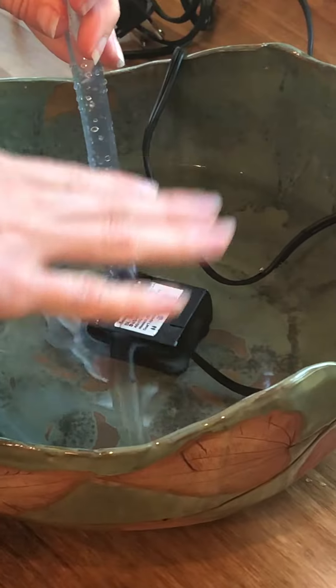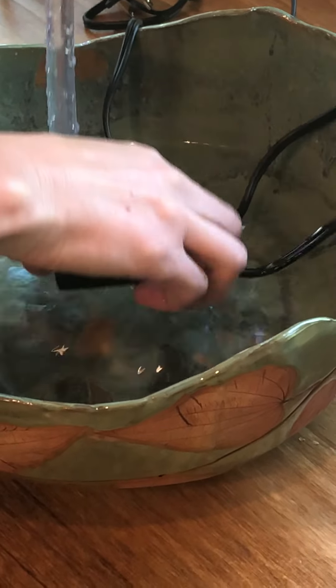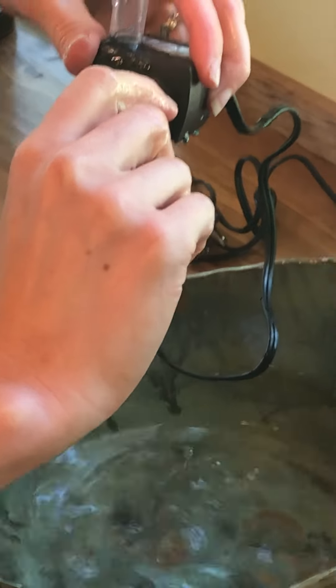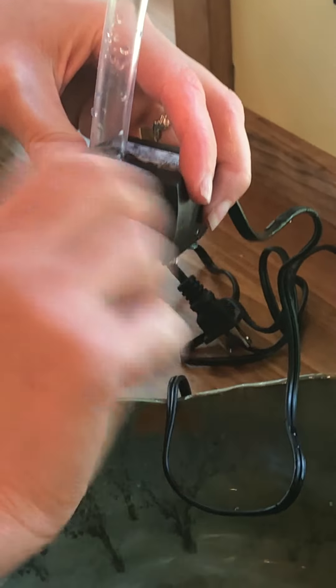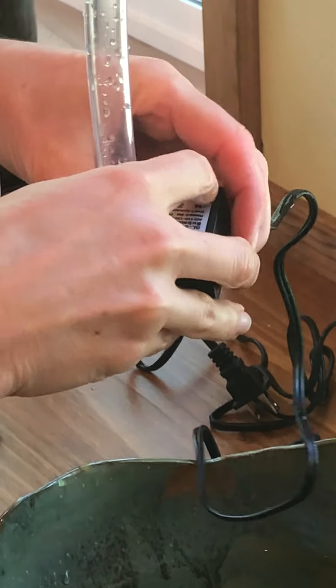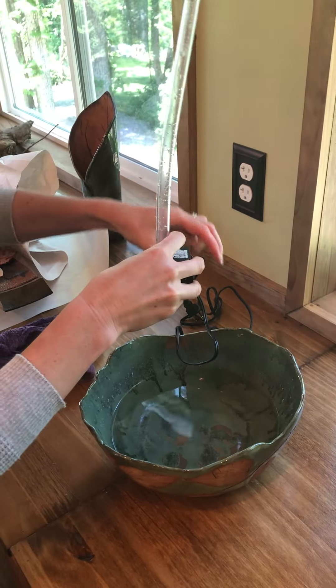The water level will raise once the other piece is in. The pump has suction cups on the bottom to connect to your piece. It also has a valve where you can increase or decrease the flow of the water. This one is set on all the way low, so my reservoir isn't all that deep.